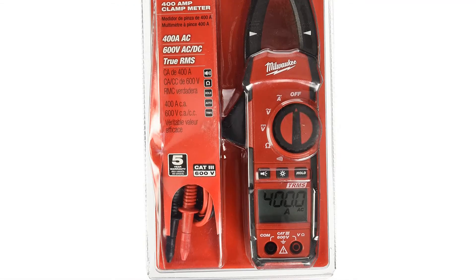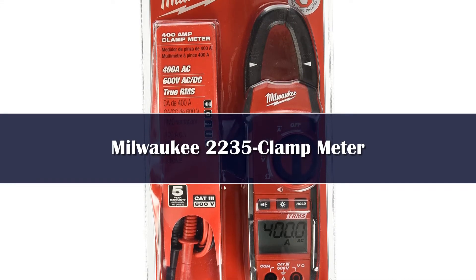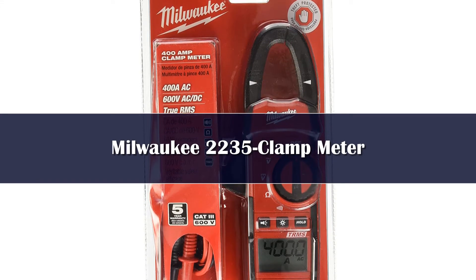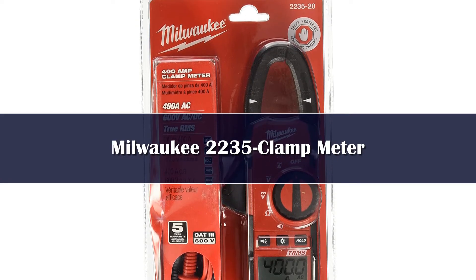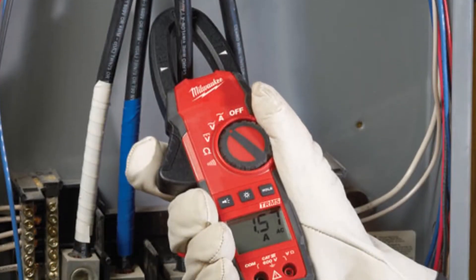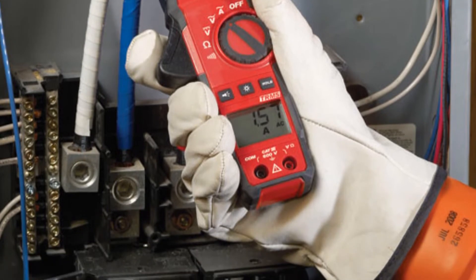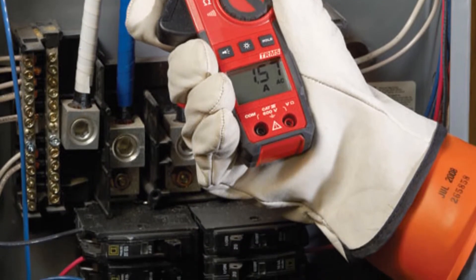Number 3. Milwaukee is a trusted name in tools, but the 2235-20 clamp meter is not one of their better endeavors — it was one of the poorer performing devices we tested, barely making it into our top 10. Our favorite feature on this multimeter is the built-in LED flashlight to make it easier to work in any space. The LED display is also backlit to make it easier to read, another feature we appreciated.